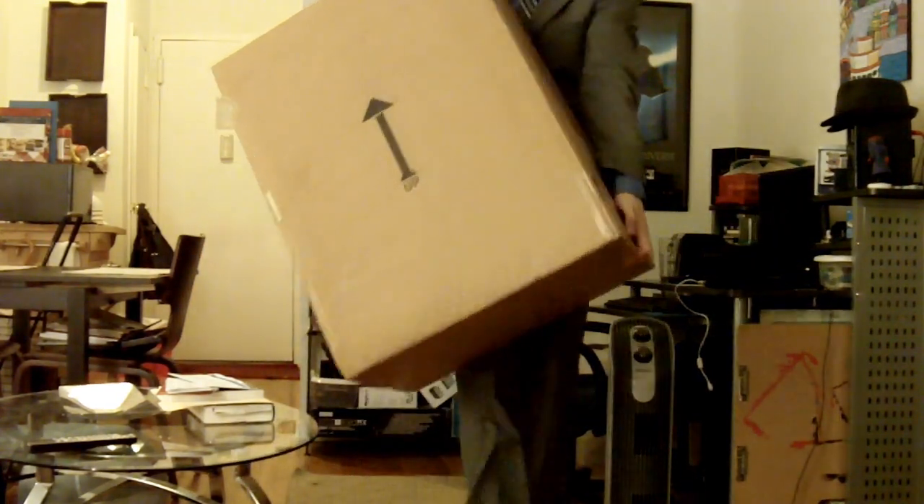I actually just got home from work, and first things first, I've got to bust out this box and see what's inside. As you can tell from the title of this video, yes, I'm very, very, very excited.